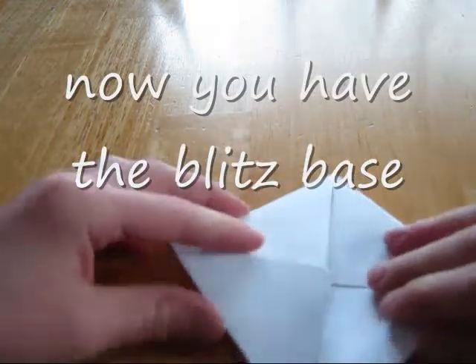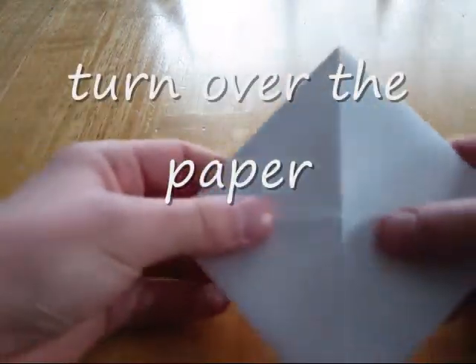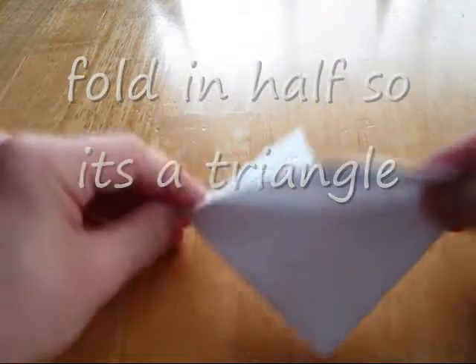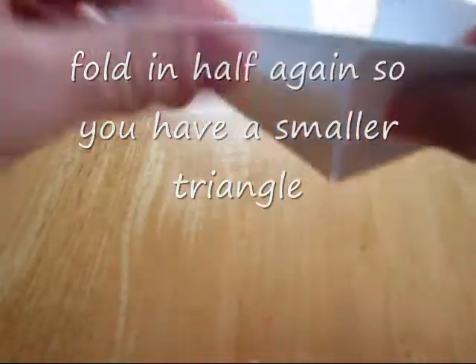And then that's the blitz base. Then you fold it, then you turn it over, and then fold it in half, like that. You should have two pockets on each side.